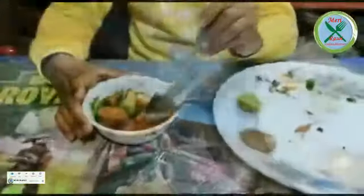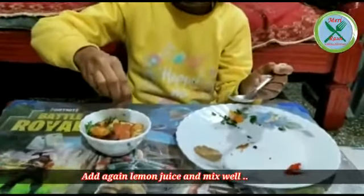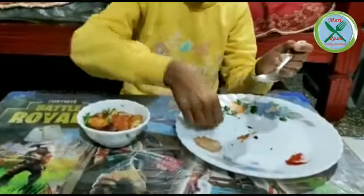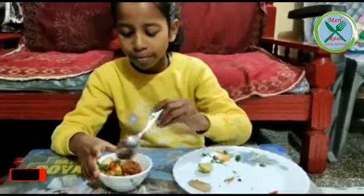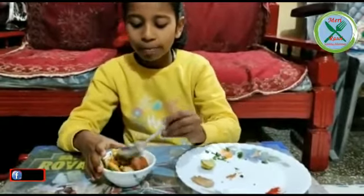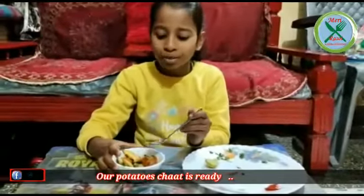I will add some more lemon juice. We will add another lemon juice and some pepper sauce. Then we will add some pepper. The chaat is ready, so we'll show you how it turned out.